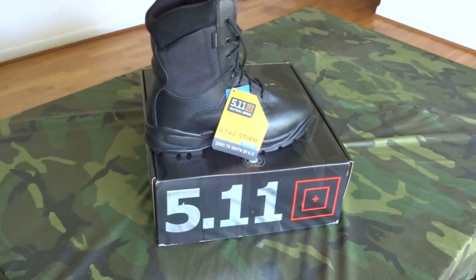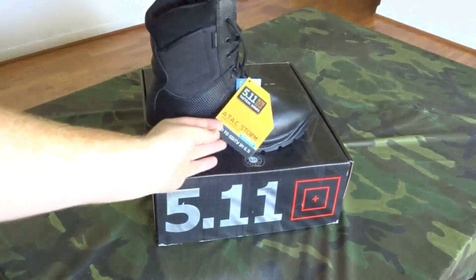It's called ATAC — that's an acronym standing for All Terrain All Condition. These are the ATAC Storm, and "Storm" denotes that this is the waterproof version. It has a waterproof breathable liner similar to Gore-Tex.